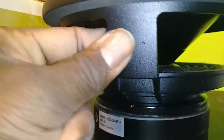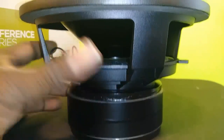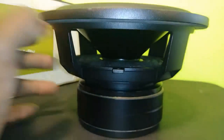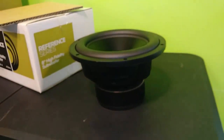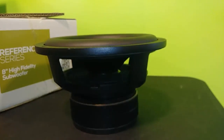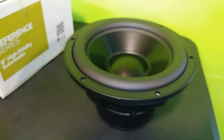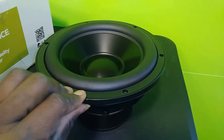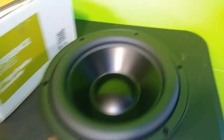Overall, pretty nice basket. It's got a little weight to it — double stack magnet. The specs show about nine millimeters of Xmax, which isn't a whole lot, but this is a small driver — not a 12 or anything — so that should be pretty decent. Nice little roll surround here; not the beefiest looking surround, but with that Xmax it doesn't need it.